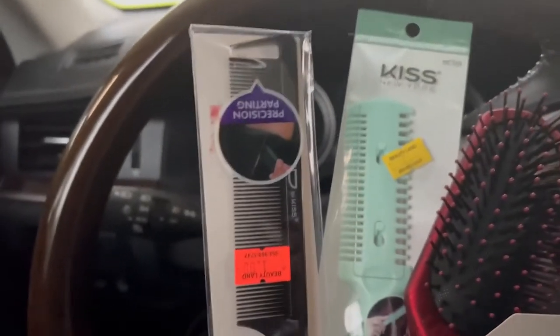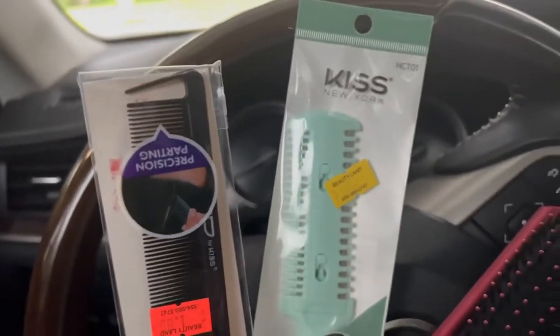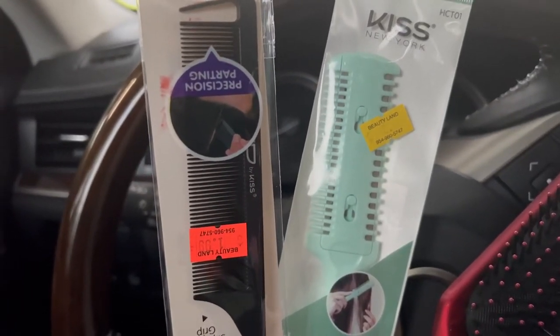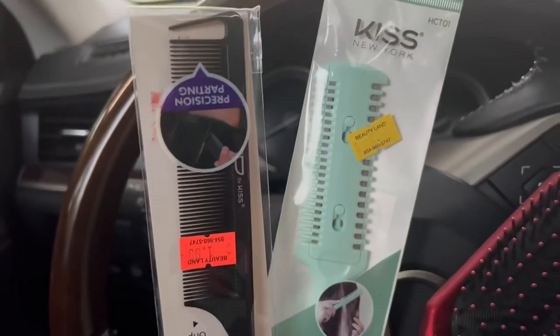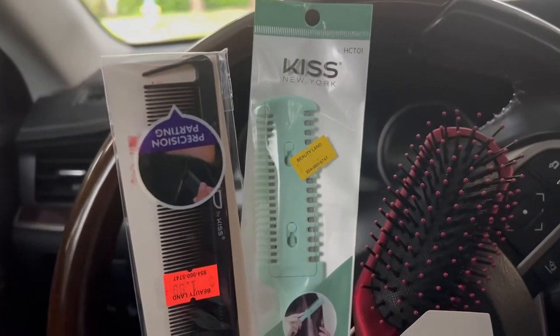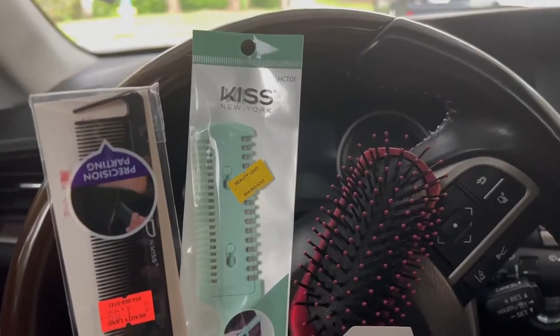I got a rat tail comb — a plain old rat tail comb — because I needed one. With locks, you really don't have a use for combs, but I needed one, especially if I'm going to start making wigs. Then I bought a razor to cut the hair, and I needed a brush. And that is about it. I will show y'all what I got from Amazon in a little bit. Bye.